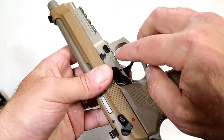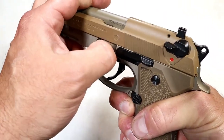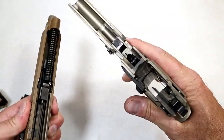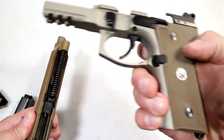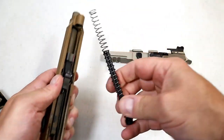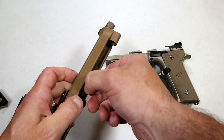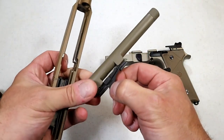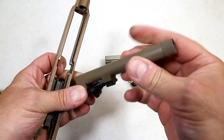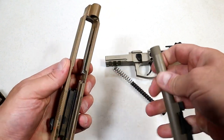To disassemble the pistol you just push that button in, then pull this lever down, and off comes the slide. Big beefy rails there. Here we have an uncaptured recoil spring polymer guide rod, and the 5.2-inch barrel right there. No need to take off the thread cap either. Very thick slide walls — check that out.